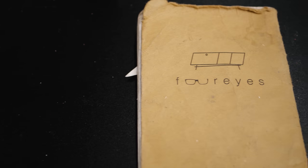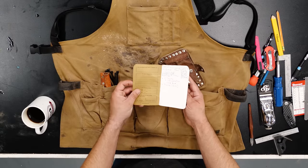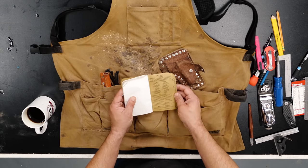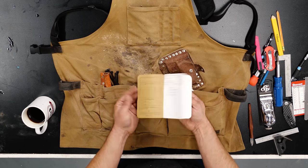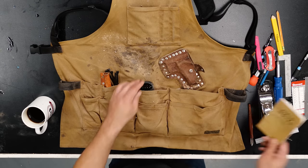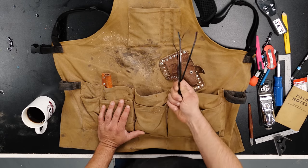Something I use even more than most of those tools is a notebook. This is the four-eyes notebook you get for being a patron — it's awesome, has lots of paper and a built-in ruler. I highly recommend always having a notebook on you. I also keep my dust collector remote in my apron and some zip ties — you never know when you're going to need a zip tie.